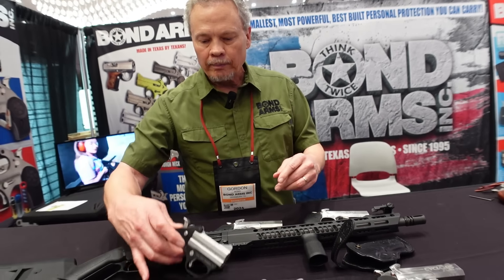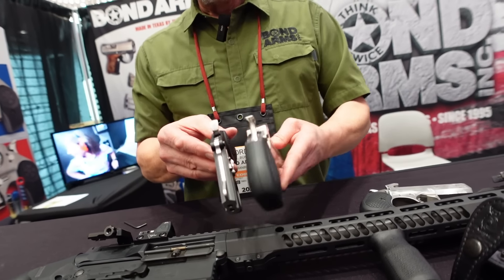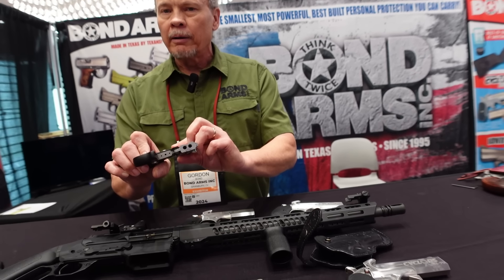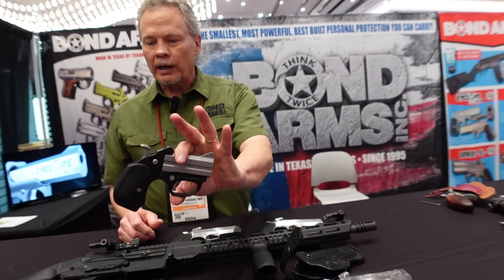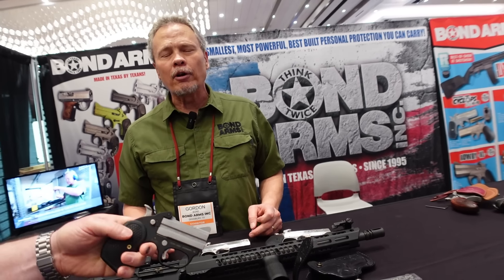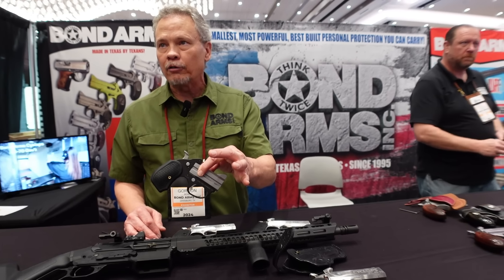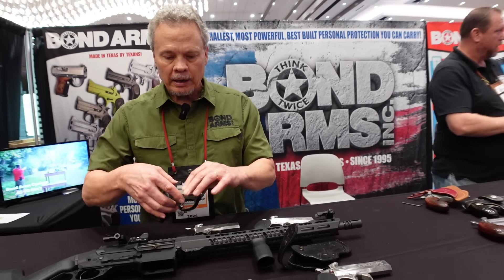Jumping down to the smallest — here's the Stinger. You can see how much thinner it is. This has an aluminum frame with the B6 grip, which gives you a way better hold. This is 22 Mag and they're calling it the Stinger Fireball. Feel how light that is — probably 13 ounces. For those who want something to really drop in their pocket, 22 Mag is still a really nice personal protection round.